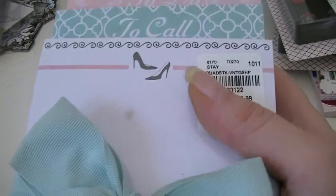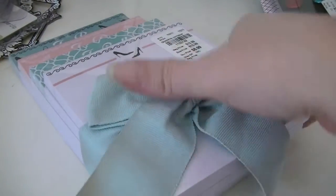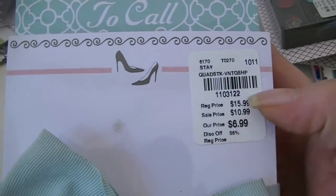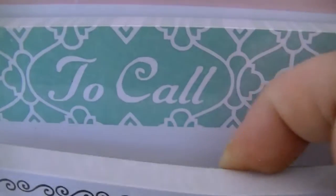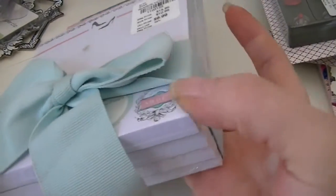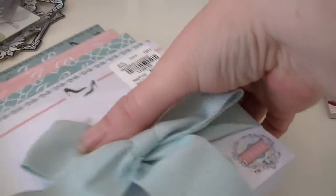Then lastly from there I got something that's not crafting — it's for my mom as part of her Mother's Day present. It was a stack of notepads, and she loves shoes so I thought this was so appropriate. The first pad has little high heel shoes, and the second one says 'to call,' 'to do,' and 'to buy.' They say 'vintage shoes' on the corner — she likes papers like that, just like me.